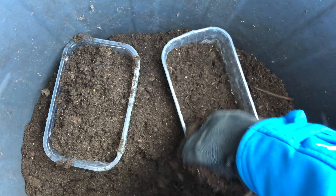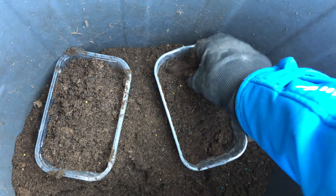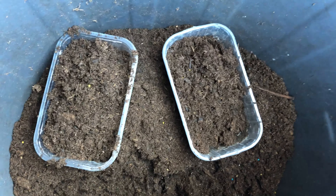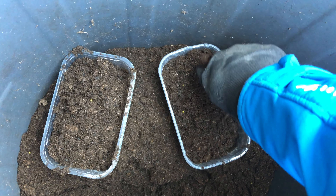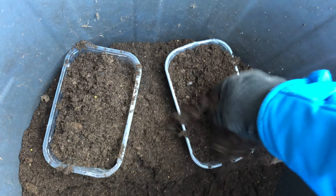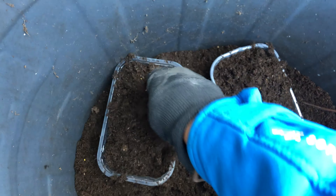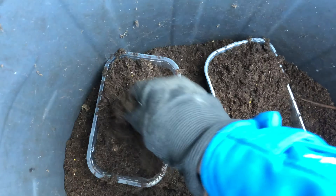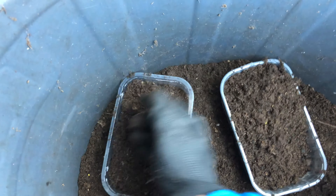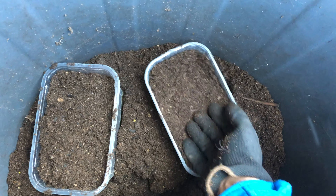As opposed to using a tray, before the seedlings get too big — before the roots might tangle from one plant to the other — you just separate them into small pots. That's useful if you lack space, which I kind of do.